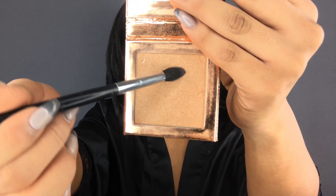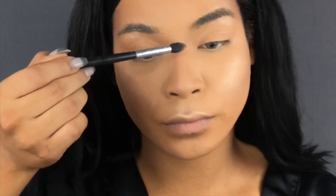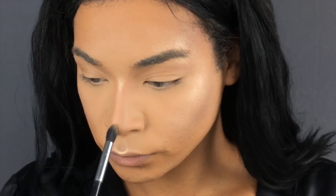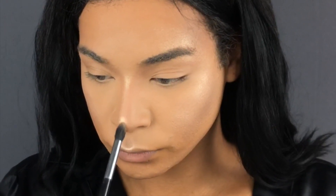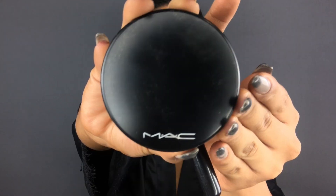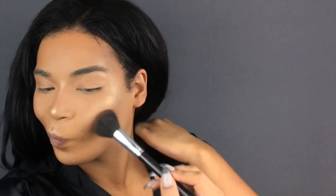Giving myself a glow, then going in with Fuego highlighter — taking that in between my eyes and at the very tip of my nose. Then I'm taking MAC's Give Me Sun bronzer to warm up the skin and bronze all over.